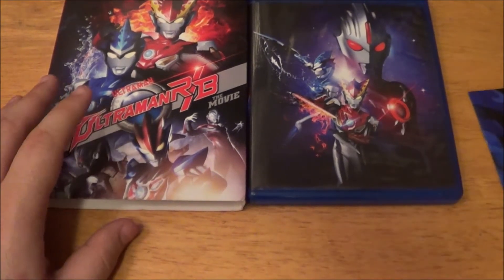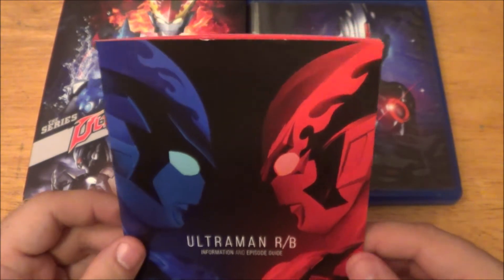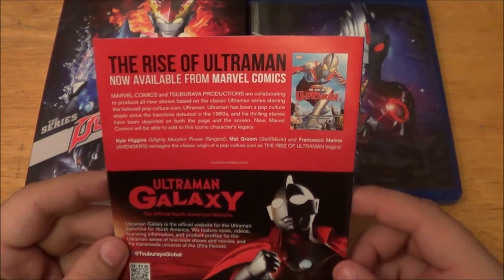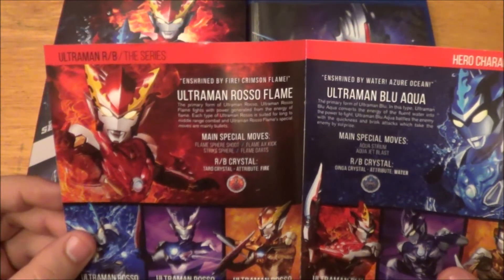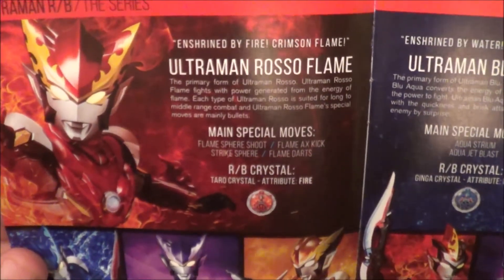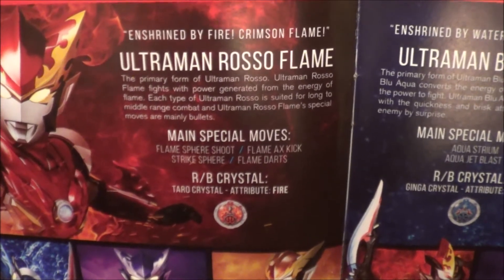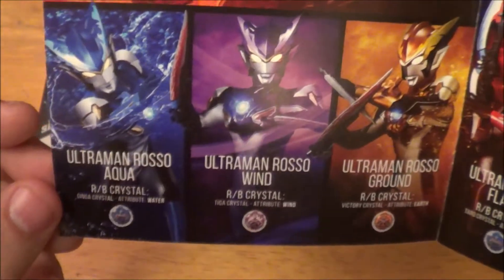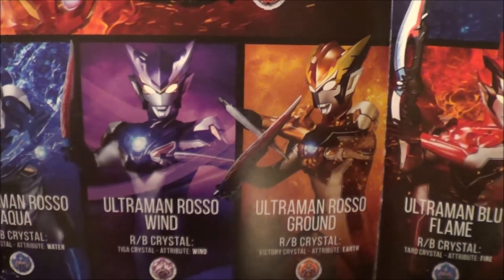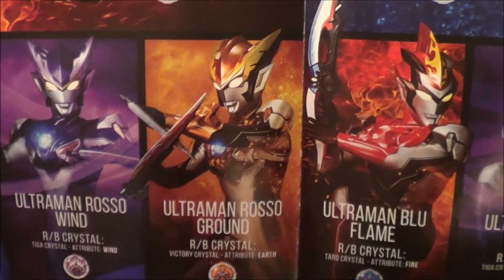Okay, so here is the booklet. It has a nice little silhouette picture — like side views of Ultraman Blue and Red. The back is just some advertisement for Ultraman Galaxy, which is the North American website, along with the advertisement for the Marvel comic Rise of Ultraman. Inside, we have Ultraman Rosso Flame, which is like the base form of Ultraman Rosso. Main special attacks for him are the flame sphere shoot, the flame axe kick, the strike sphere, and the flame darts. He has the RB crystal — the Taro crystal. The attribute is fire. And he has more forms also here too: Ultraman Rosso Aqua — his crystal is the Ginga crystal, attribute water. Then Ultraman Rosso Wind — he has the Tiga crystal, attribute wind. And finally, Ultraman Rosso Ground — he has the Victory crystal with the earth attribute.